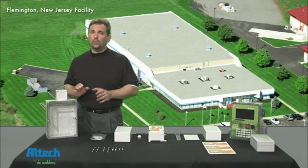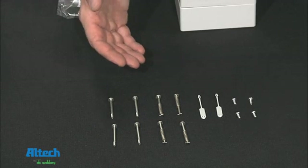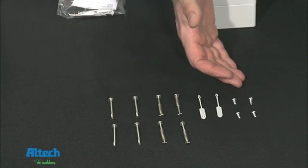The TG enclosure has some great unique features. Each enclosure includes a packet of accessories. Each package contains four stainless steel cover screws, two plastic cover retainers, and four component mounting screws.